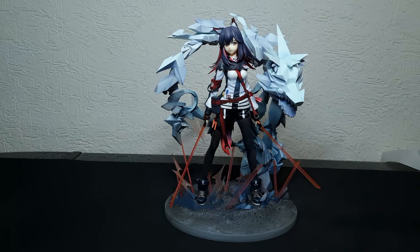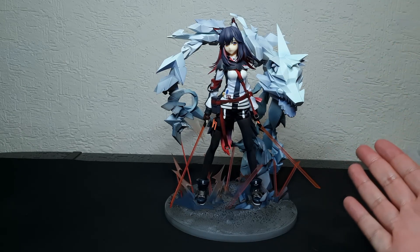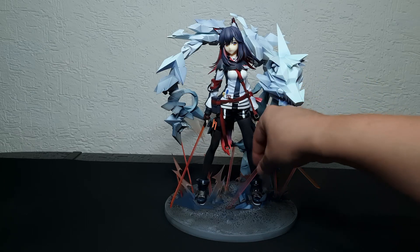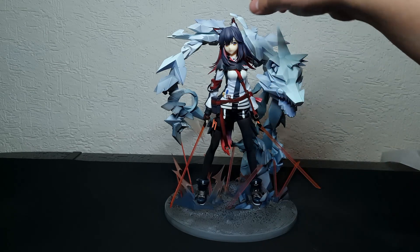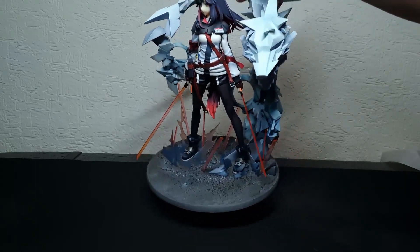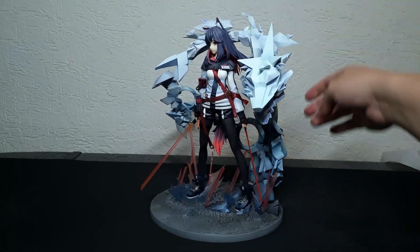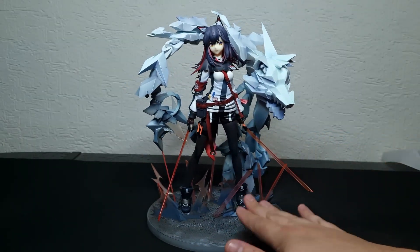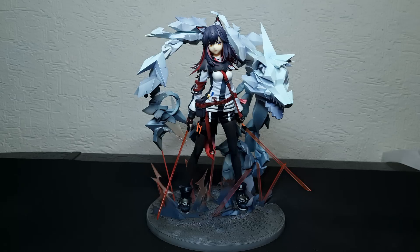Something for all figure collectors: if you buy big figures like this, be careful where you carry them from. I won't recommend doing it from the head. Always carry your figures from the base — always. My girlfriend once carried one of mine from the head and that's how I got a broken figure.